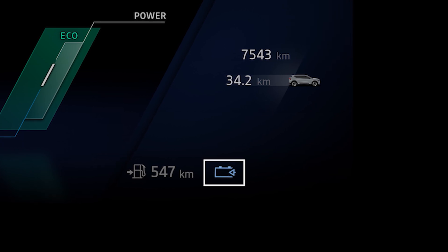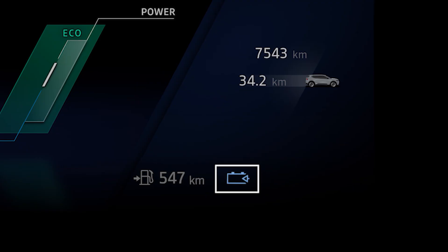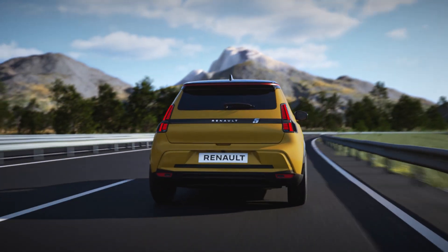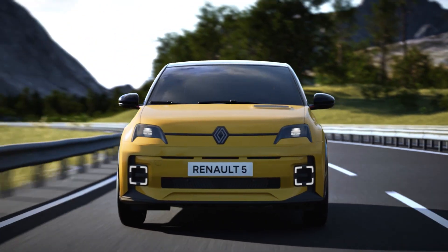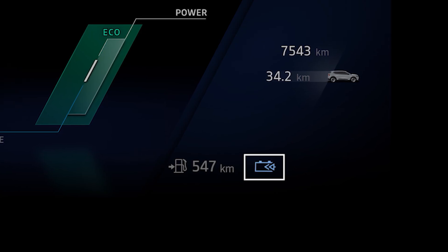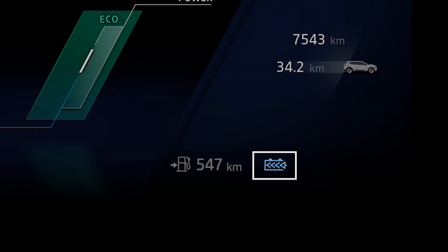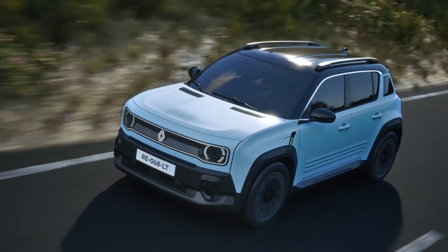At the minimum level, there is no engine brake effect — driving is smooth and the car maintains its speed when you ease off on the accelerator. This level provides ideal comfort for motorway driving. The higher the level, the greater the effect on engine braking when the accelerator pedal is lifted.